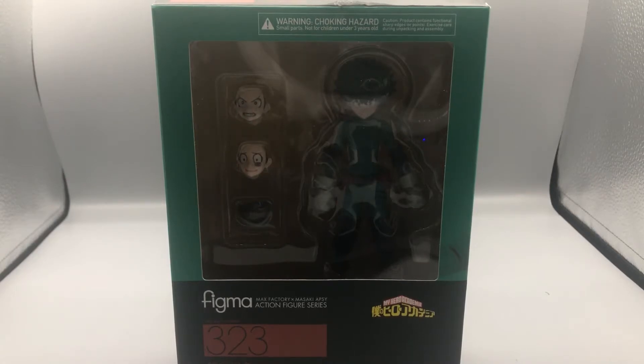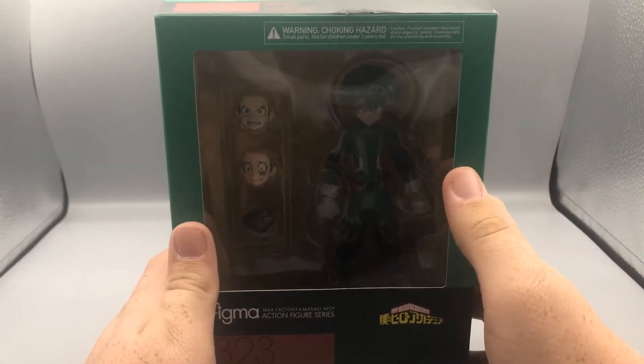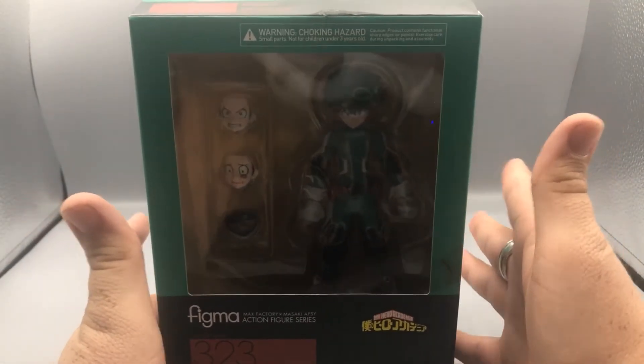Hey, what's up guys? Bearcat here with another exciting episode of Bearcat Reviews. And today we are going to be reviewing the Figma My Hero Academia Izuku Midoriya — or Midoriya Izuku, depending on how you say it. Sometimes people say the last name first. I'm from America, so we say the first name first.